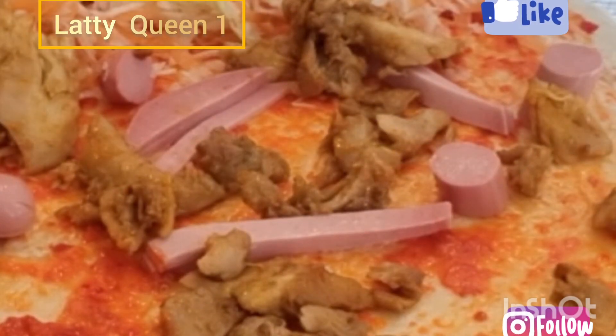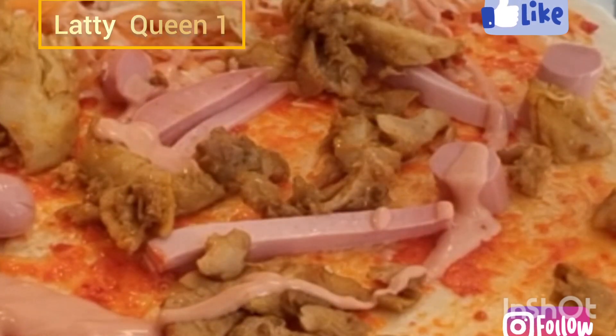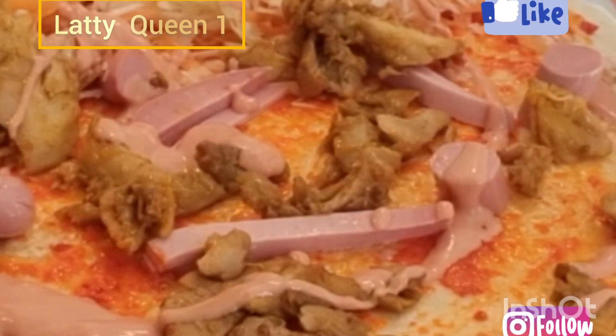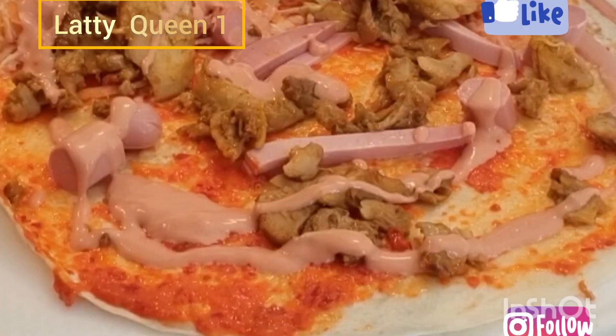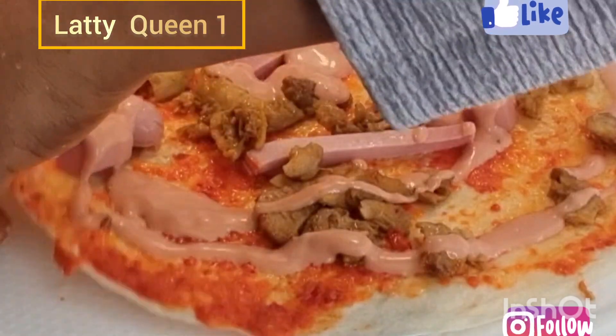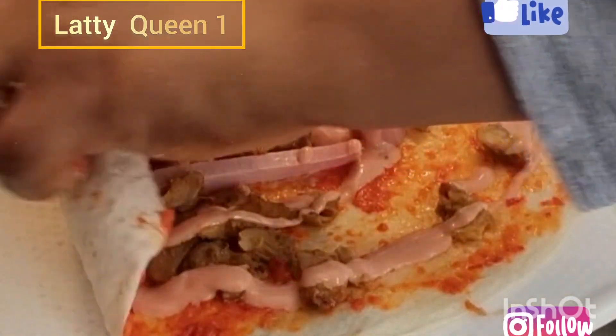Okay, set this aside. Add the cream. Okay, guys, let's roll it together.